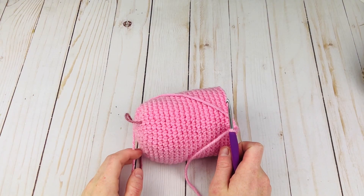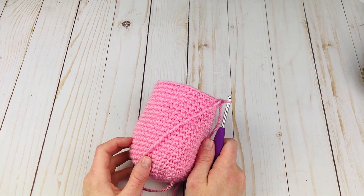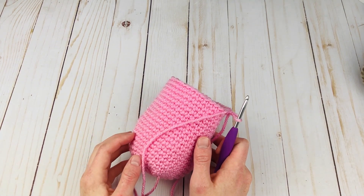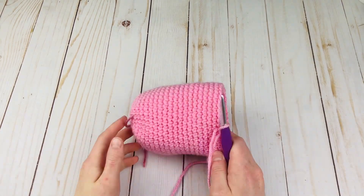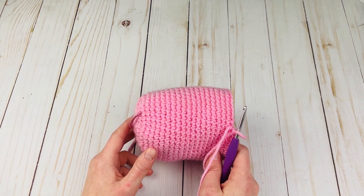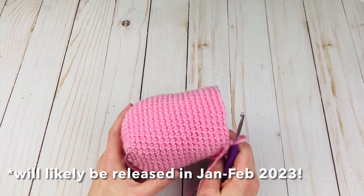Hey everyone, Rachel from Desert Blossom Crafts here. Today I want to show you how to do a simple amigurumi invisible decrease. This is a super useful technique to learn because it can really hide your decreases, instead of having bulky single crochet two togethers, which is the standard decrease in single crochet. Here I have the body of an amigurumi pig — this pattern will be on my website soon and on YouTube as a tutorial. Once it's up, I'll put the link in the cards and description.